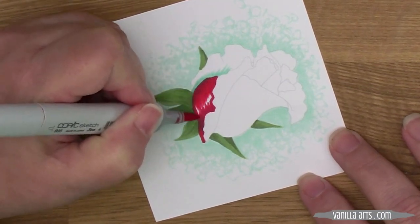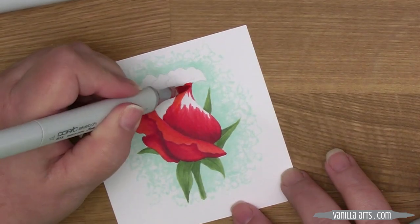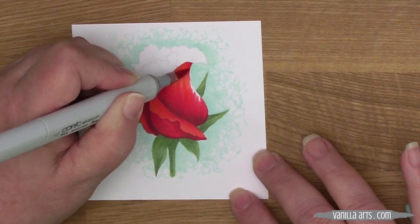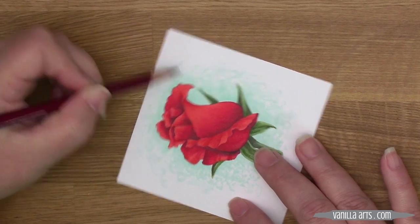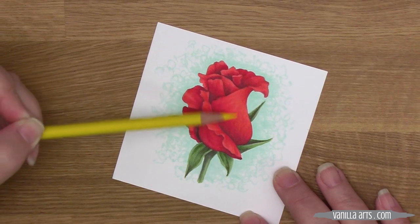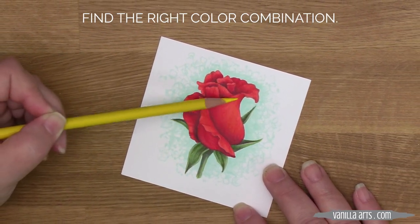After we learn how to blend alcohol markers, the next thing everyone wants to know is how to shade objects for depth, dimension, and ultimately realism. But because the marker community emphasizes color blending more than any other technique, every colorer is convinced that the secret to realistic-looking flowers is simply to find the right color combination.